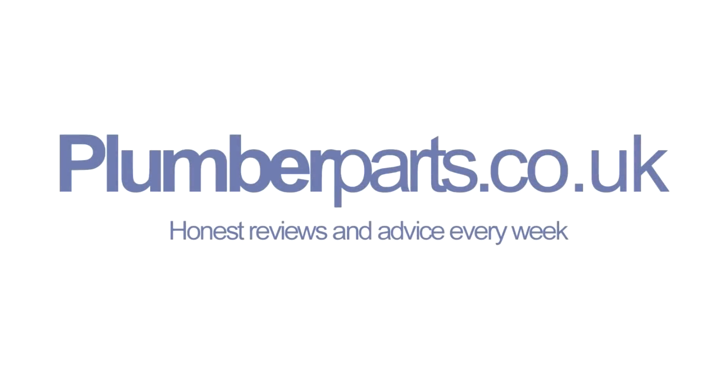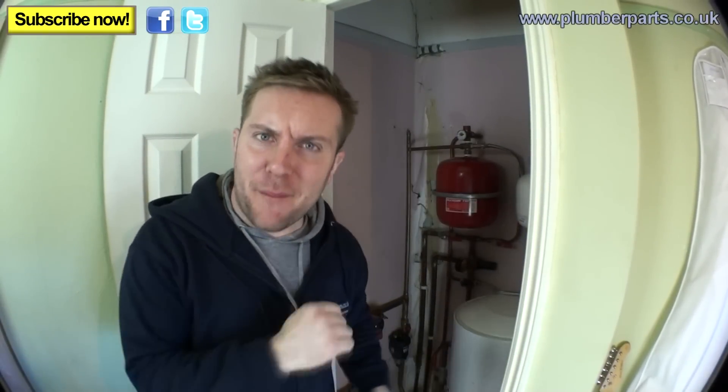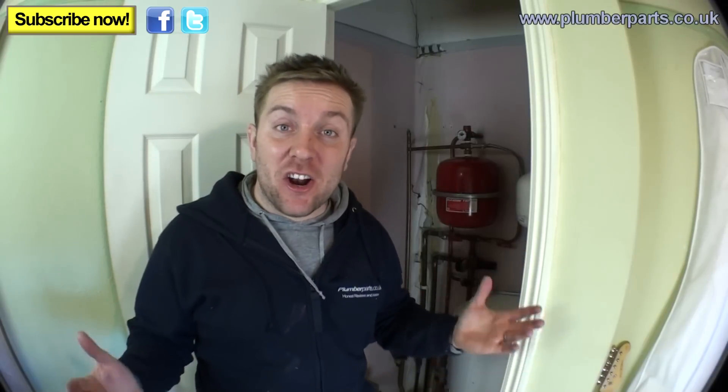Plumberparts.co.uk — honest reviews and advice. Hold tight, as they say, in the land of plumbing. Welcome to today's Plumberparts.co.uk video. Today we're going to look at pressurised heating systems.